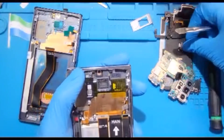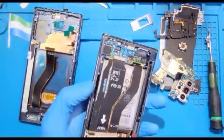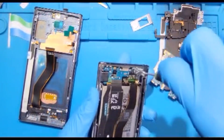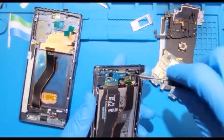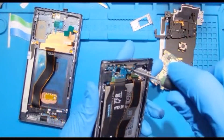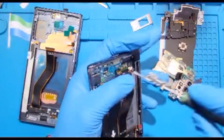Now you need to remove the charging system down here. Remove these three screws. Mix them together with the other screws — they're the same screws. When you put back the motherboard, make sure you replace the three screws on the charging system side.